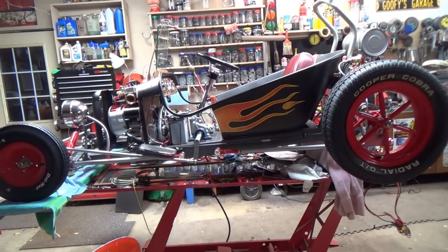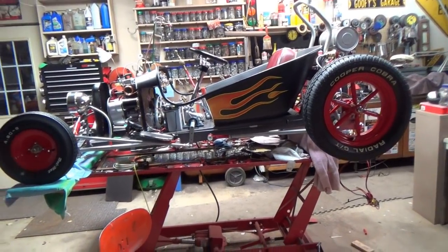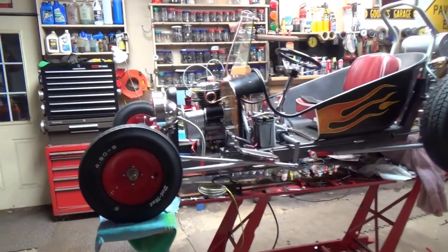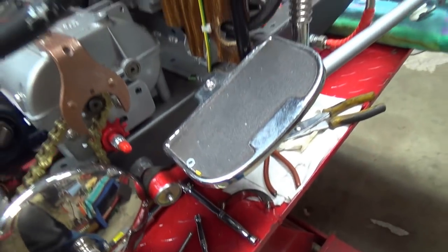That's where we're at today — we're really close to starting it, and there she is in all her glory. Thanks for watching, for commenting, and for subscribing. I still have to put on my radiator support rod — that'll scare the daylights out of you!